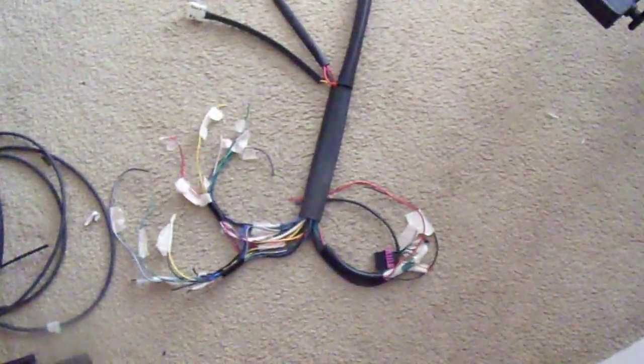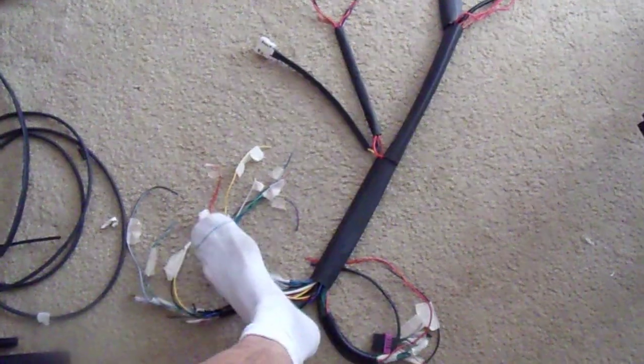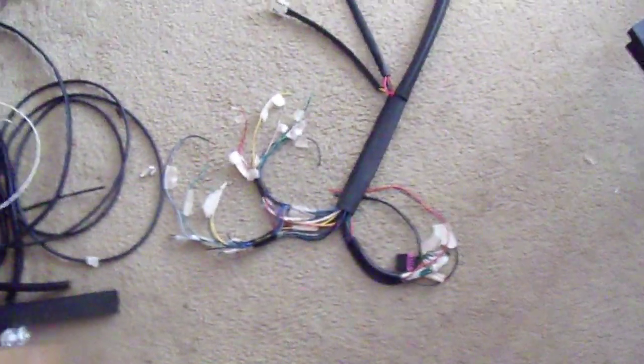The wiring harness project has stalled a bit while I think a few things through. I've started segregating out the termination, which is basically three plugs that go into the ECU. This is the main plug, this goes to the injectors — this is like the first plug, one through 20, and this is like 21 through 39 — so I started separating those out.